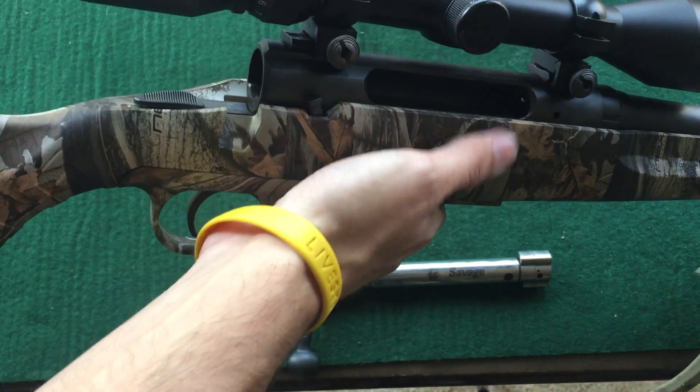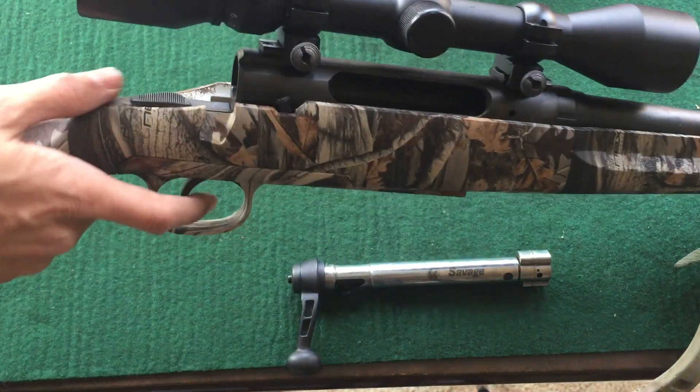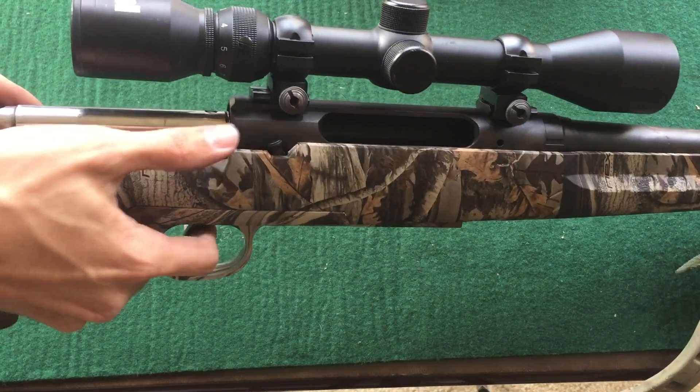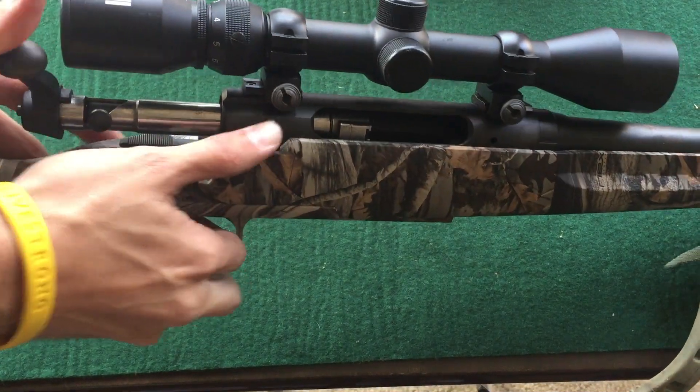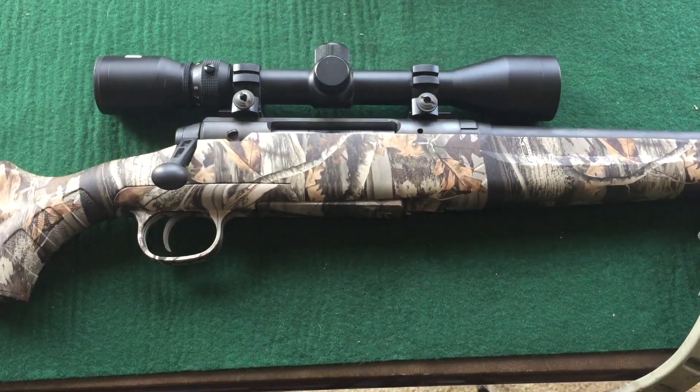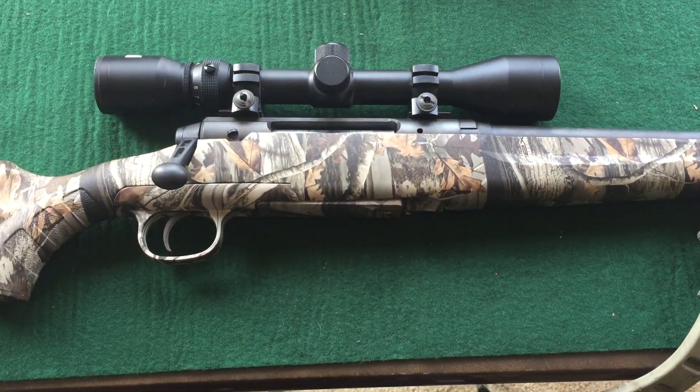To put it back in, it's the opposite — pull the trigger, push down on that, and that's all there is to it. Thanks for watching, guys. Leave a comment down below if you've got any questions.